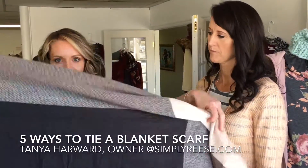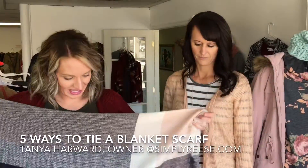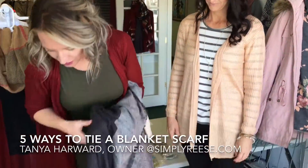So this is what you get — it's just a big piece that looks like a blanket. You fold it like a triangle.